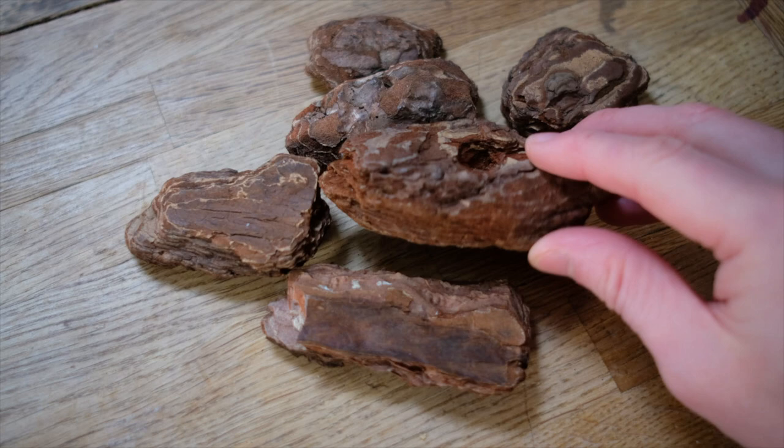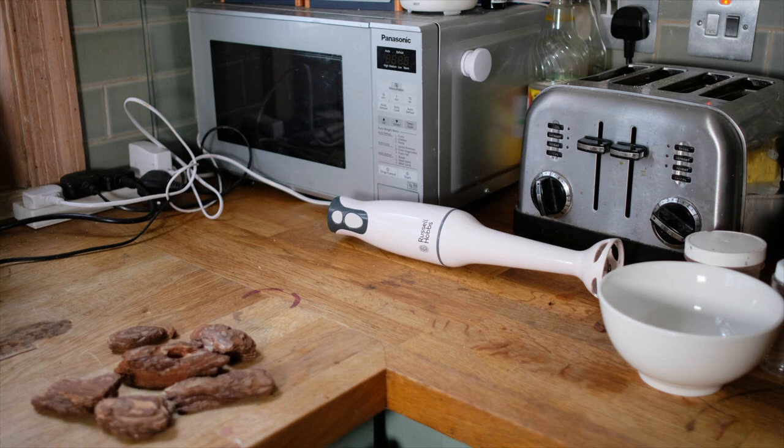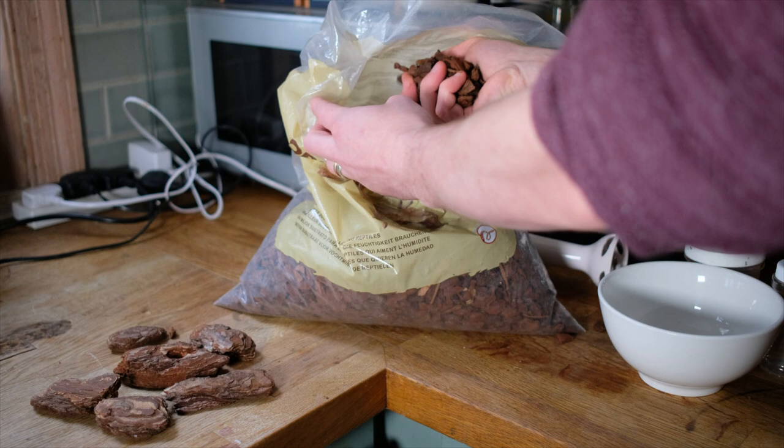If you've been to the channel before, you will have seen me use these before. For large rocks and boulders, my go-to product is always large pieces of bark. Once this is painted up, it'll look very convincingly like large boulders. For the next size down of rocks and boulders, I really like using this terrarium wood. It comes in a big bag and you can basically grab big handfuls of it and glue them into your project and it looks really, really good.